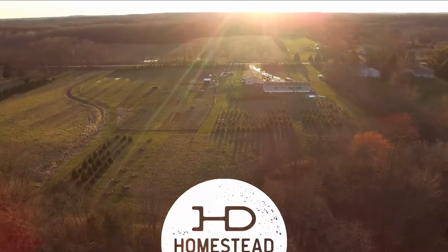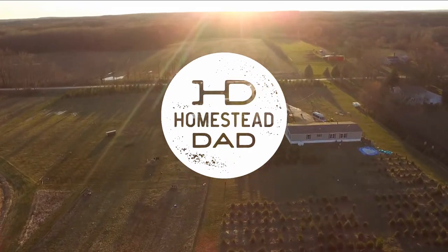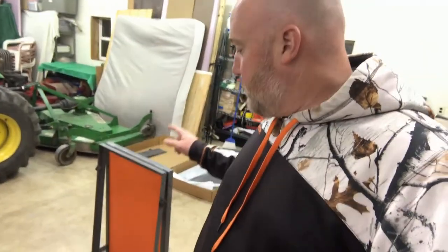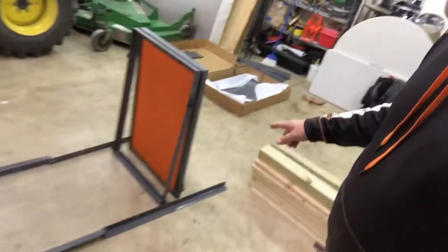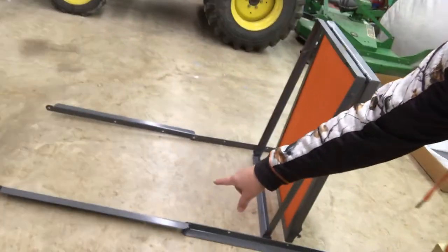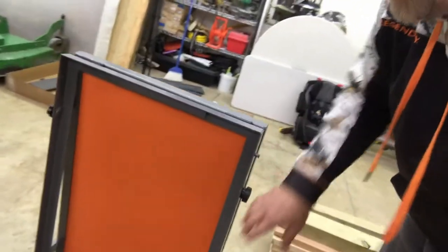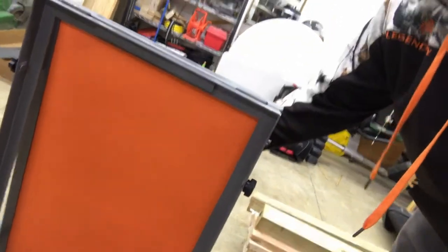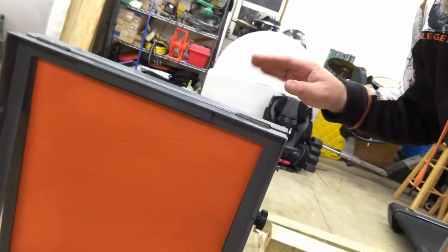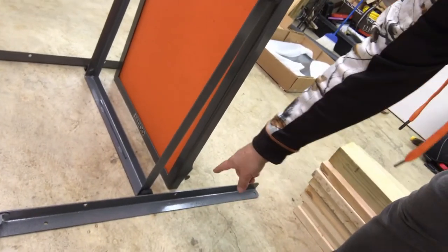I'm actually going to try to put this together quick while he runs on the treadmill. So the assembly for this thing looks relatively easy — you take the legs and set them out like this. This is the all-flat section, that's the ground contact section. This part right here pivots up and gives you the A-frame. This right here is a leg section, and this orange part flips up that way and gives you your target.